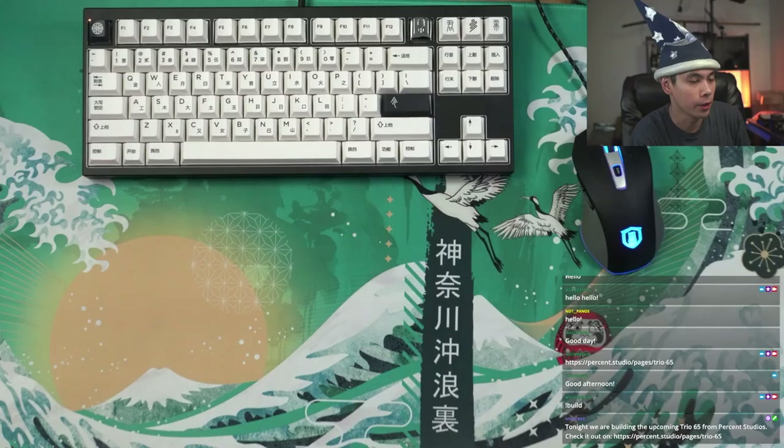Good afternoon everyone and welcome to another Mech Merlin build stream. As you can see from the stream title, we are working on the Trio 65 — the Percent Studios Trio 65 that I just unboxed this past Wednesday. It looks like a good board, sounds good and feels good, but you don't really know until you build it. That's what we're going to do today. Thanks guys for joining in at the start of the stream.